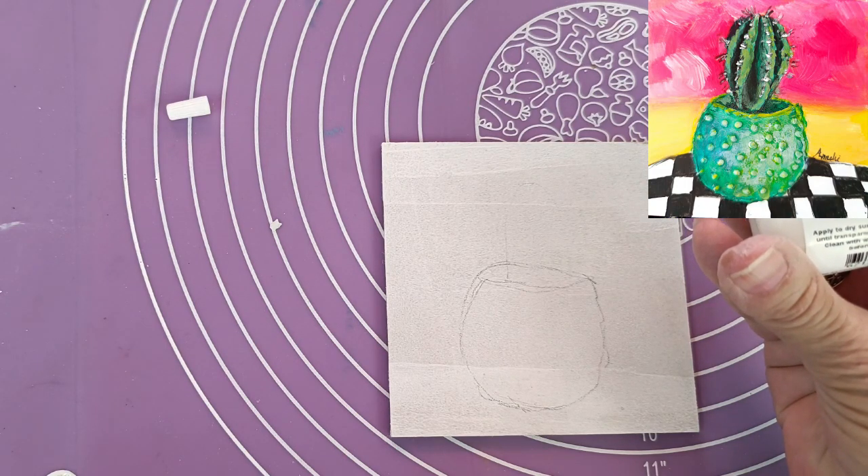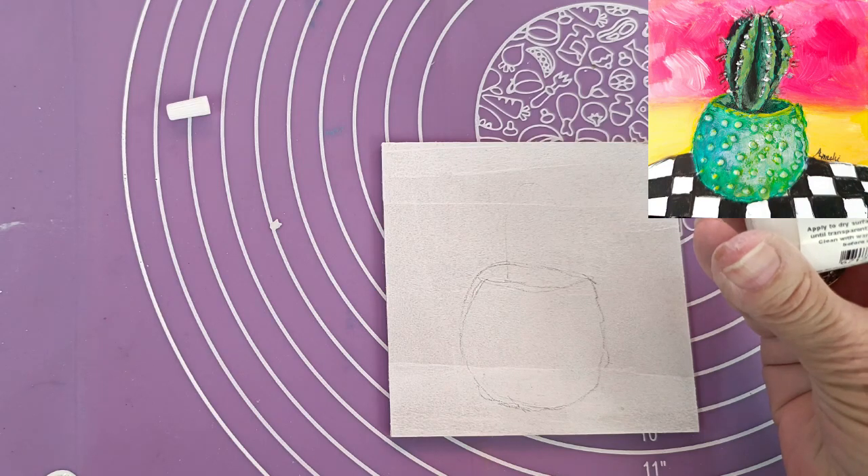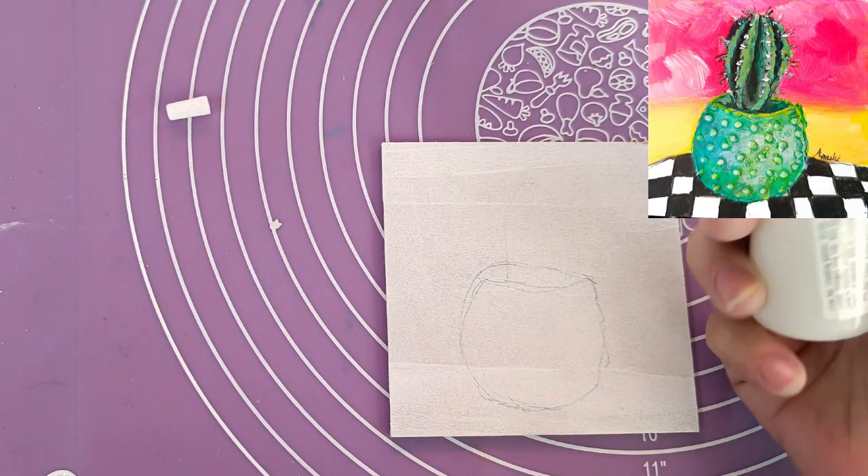They say you must apply it to a dry surface and allow it to dry until transparent, about 18 to 24 hours. Clean up with soap and water before it dries.